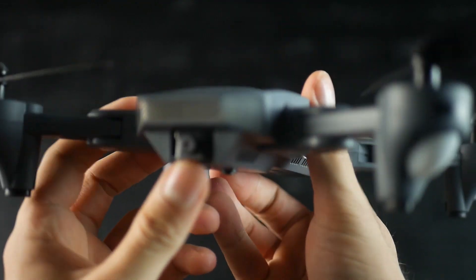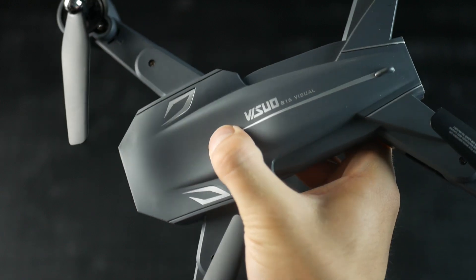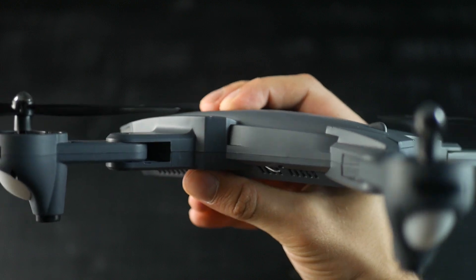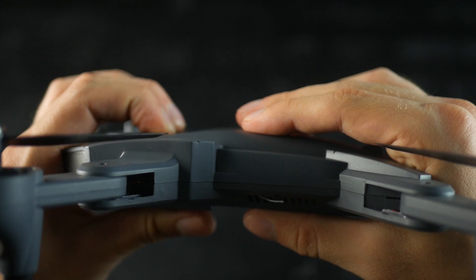Now back to the drone itself. It has a very smooth plastic canopy that is also quite soft — soft enough that you can actually press down on it. But this isn't necessarily a bad thing, as in the case of a crash it absorbs a lot of the shock and also keeps the plastic from cracking.